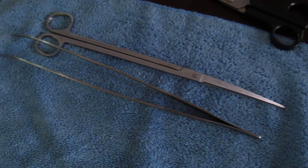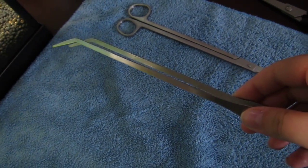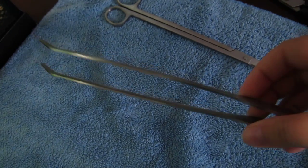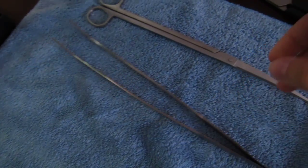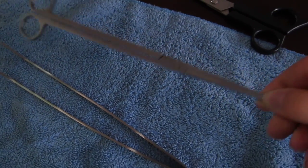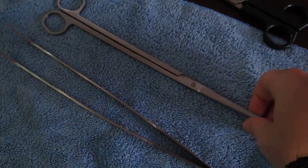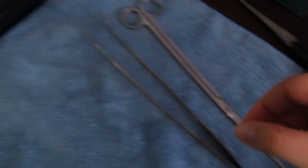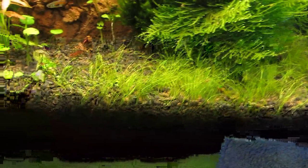These are my tools that I use. I don't actually use the tweezers for the dwarf hair grass at all — that's what I use for getting algae out and stuff like that. And these are the scissors I usually use to trim plants, but I don't think I'll be using these for the hair grass because they're kind of long and it's awkward to get into this tiny area to cut it.